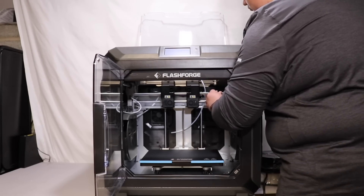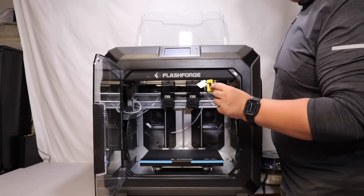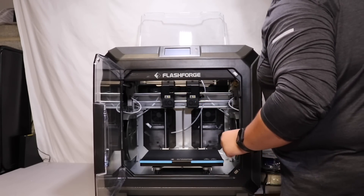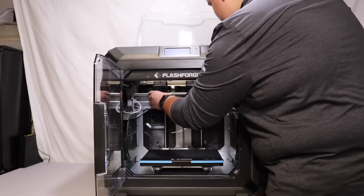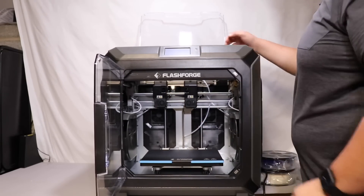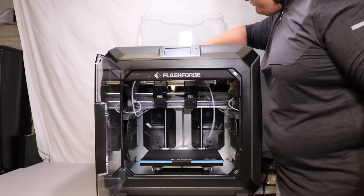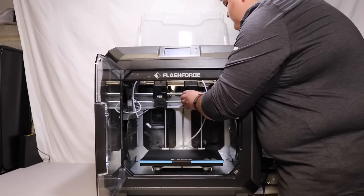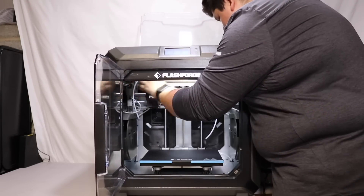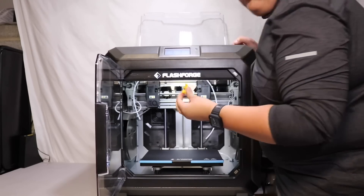Right here are these yellow clips that hold the linear rods. You want to make sure you take those out before you power on the printer. There are two clips — make sure you take both of them out.